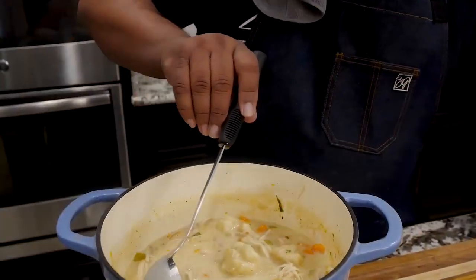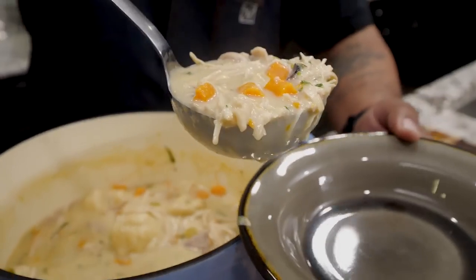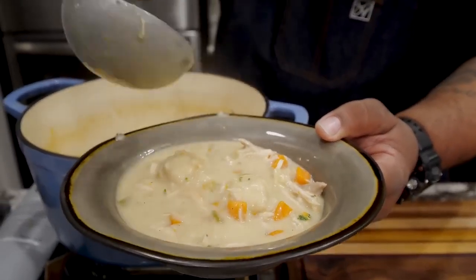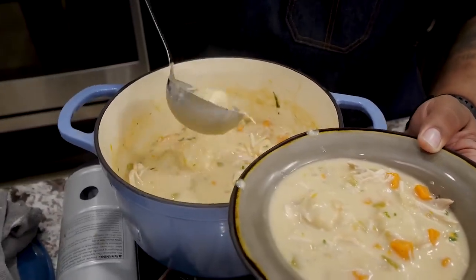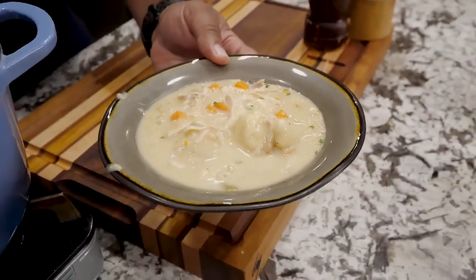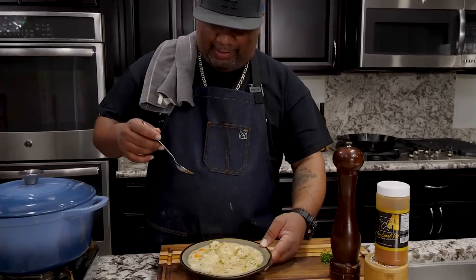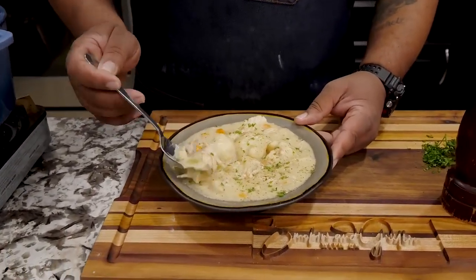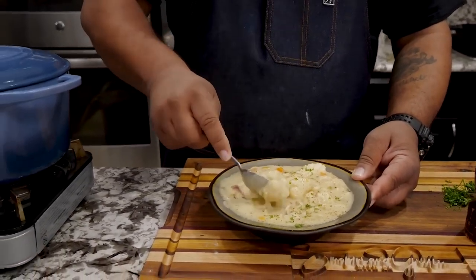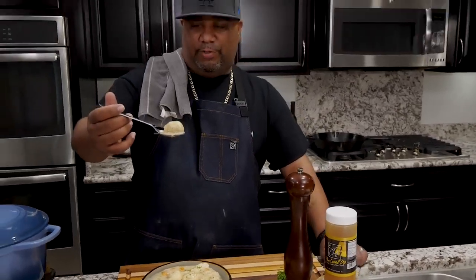Now we're going to go ahead and plate. If you want to see something that's hearty — look at that. You can see the carrots, you can see the celery in there, and of course you can see that chicken. So I'm going to go ahead and just take it and put it in like that. We had a dumpling, so we go back and get a little bit more, just add it like that. And I'm going to put one of these nice big dumplings in here. Look at that right there. And then just because I can and I'm the chef — look at that. You guys seen it — all of this is just a whole lot of yumminess.